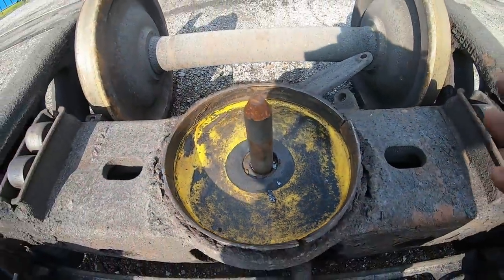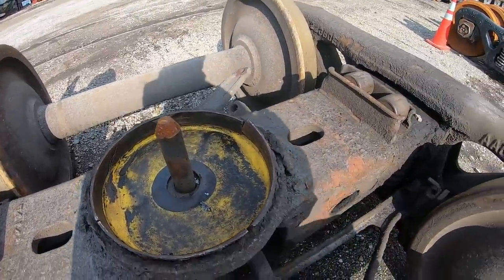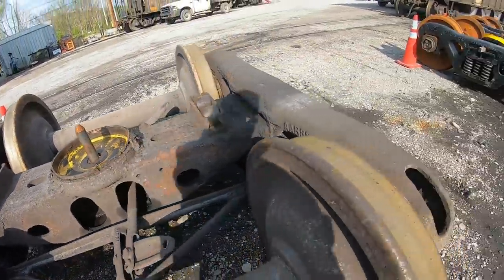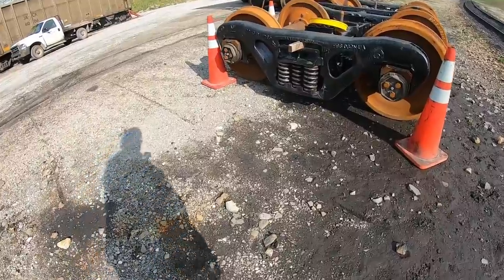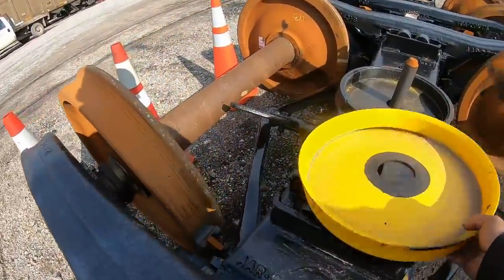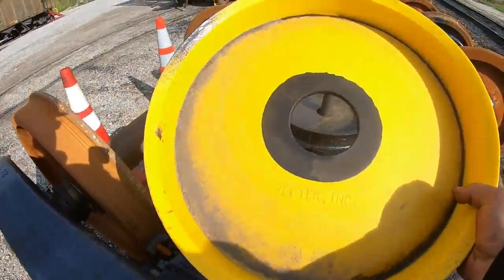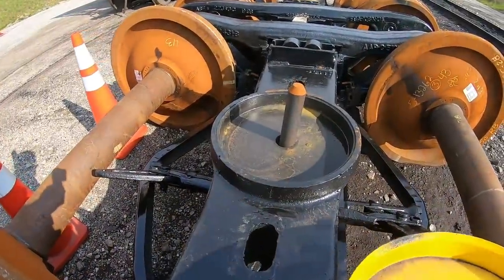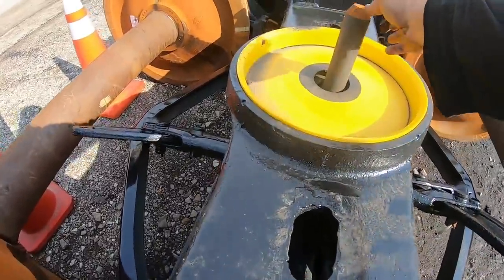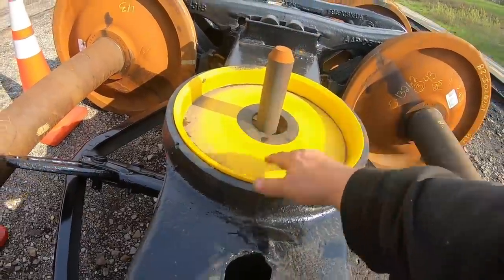Anyway, this truck set — that yellow thing in there is a liner, and I'm not sure if it's a Teflon liner or a hard plastic type of liner. This is what it would look like brand new. See, it fits in that center bowl — that's called a center bowl. This is a bolster, and that's your center pin. That's what your truck sets down on — the body of your truck sets down on here.